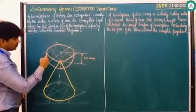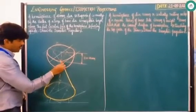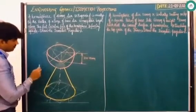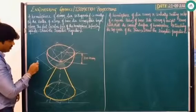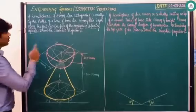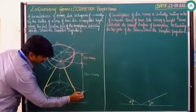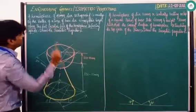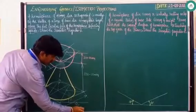Proceeding further, the curved surface is clearly visible. This particular part of the cone which is not visible — maintain it accordingly. When it comes to dimensions, the hemisphere diameter is 40mm, the cone height is 50mm, and the base part dimension is 60mm.